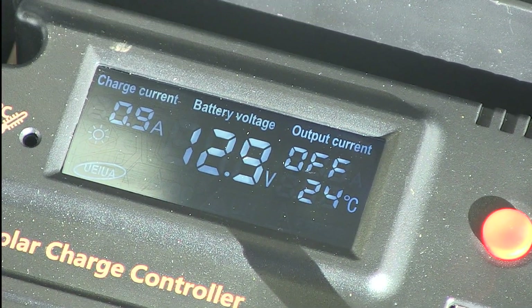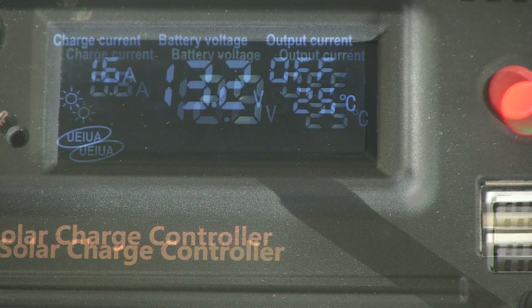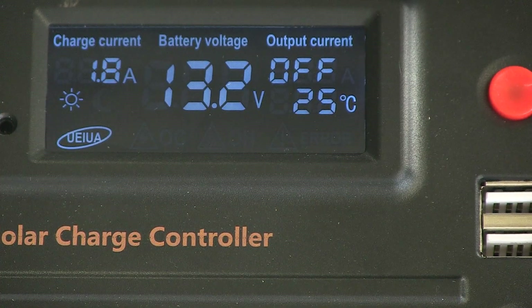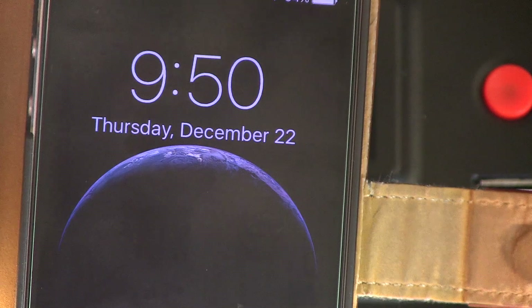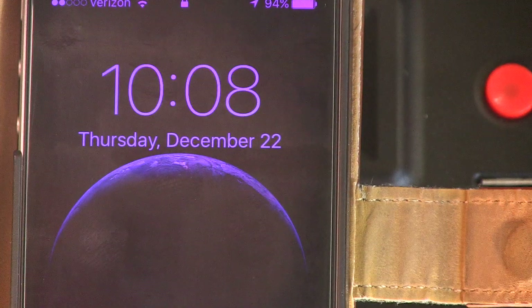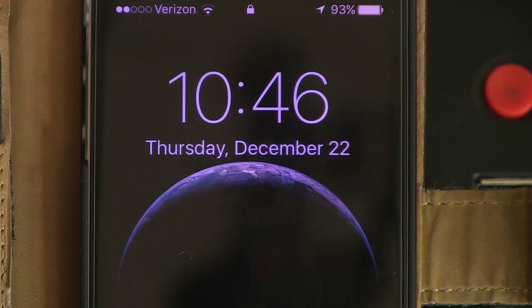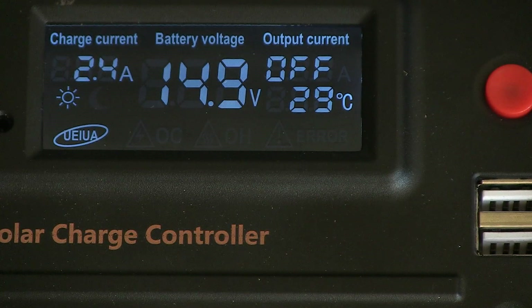I had actually used the system the night before this demo and drained down the battery using some power tools, lights, and charging cell phones and tablets. When I put it out in the morning, the reading was 12.6 volts on the battery. This will show you exactly what type of current will start charging your battery and when it'll go into float mode — sending a charge until it hits about 15 volts, then decreasing the charge current to zero, and just keeping the batteries topped off as long as there's charge current coming in.